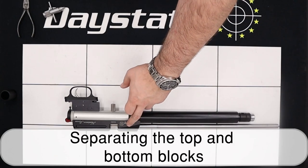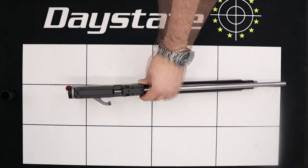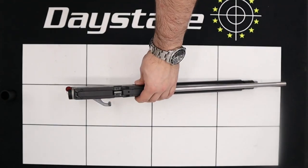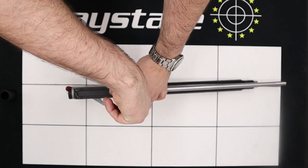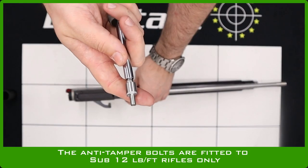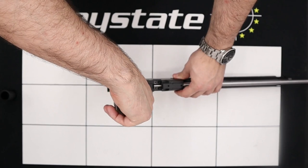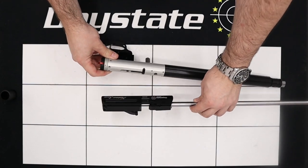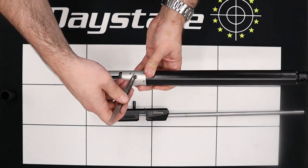Next thing we'll do is separate the top half of the block from the bottom. To do that we simply need to remove the six securing screws from the top. First, using a 2.5mm allen key we'll remove the two screws at the front. Next, using a nice flat bladed screwdriver we remove the two slotted bolts in the middle of the block. And then finally using the Daystate anti-tamper removal tool we'll remove the two triangle headed bolts located in the back of the block. With all bolts removed we can lift the top block up from the bottom one.